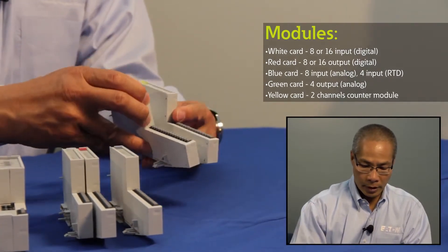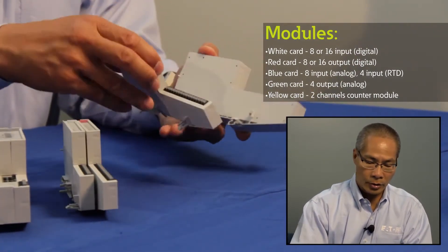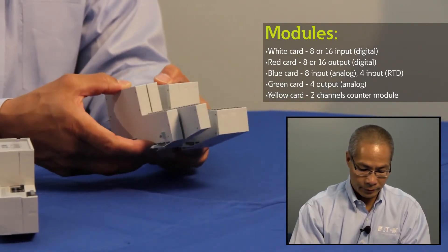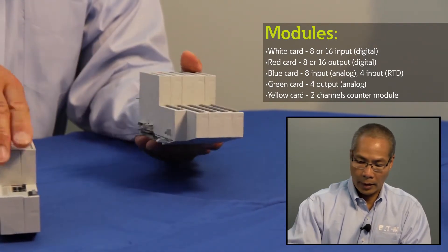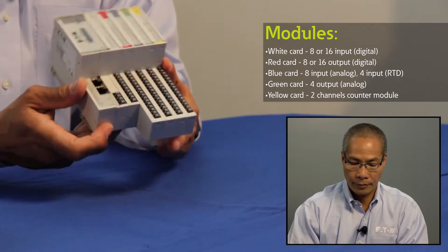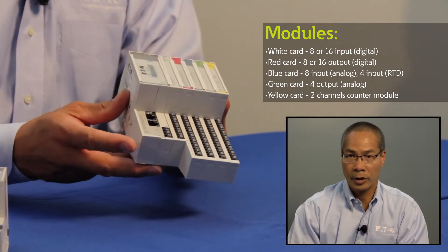The modules simply snap together, making the bus connections as you do so, and then attach to whichever gateway you're going to be using. As you can see, it's a very high-density remote I.O. option that's DIN rail mountable.